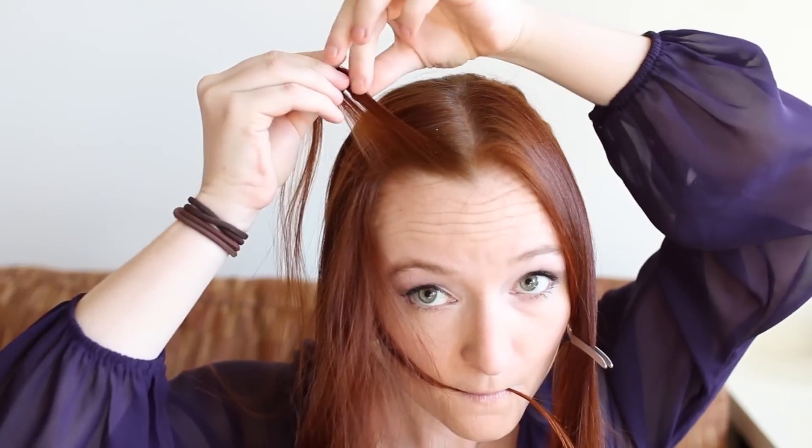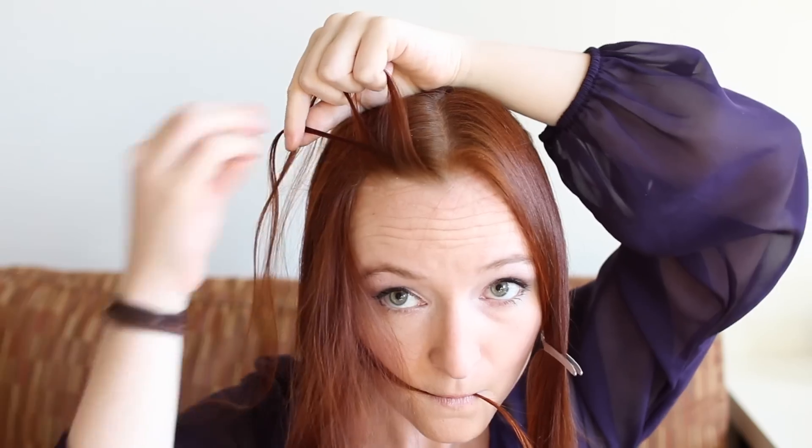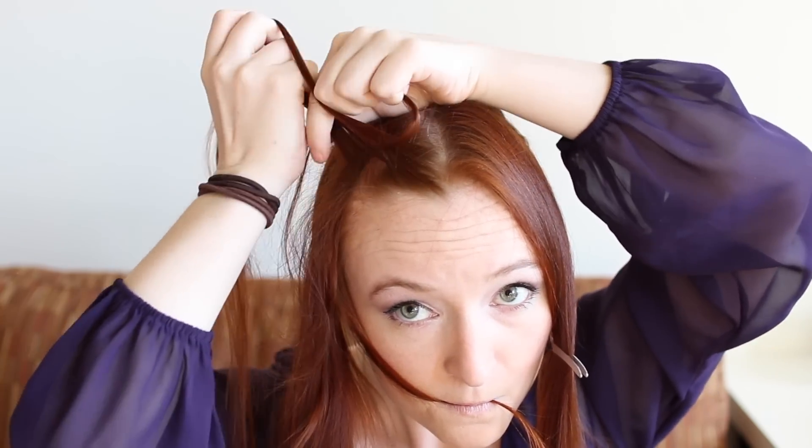Now grab another small section at your top hairline. Divide this into three parts, and begin Dutch braiding by weaving the strand closest to your part underneath the middle strand, then the strand farthest from your part underneath the middle. When you go to weave the topmost strand again, add some free hanging hair from along your part to the strand first, and then weave it under like I do here.